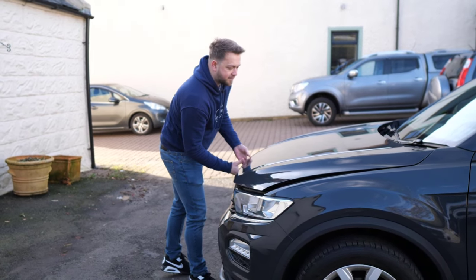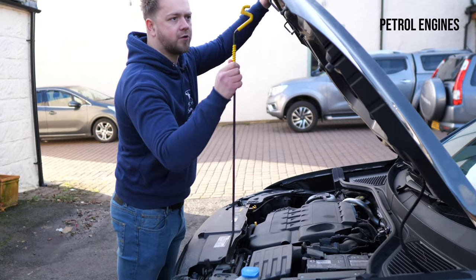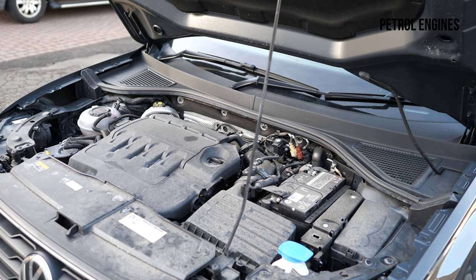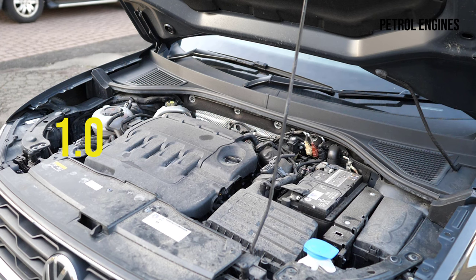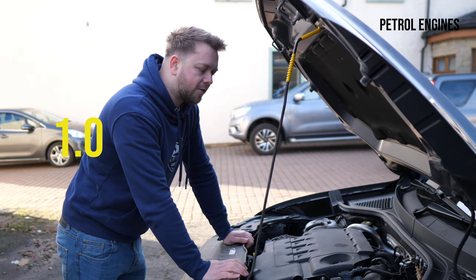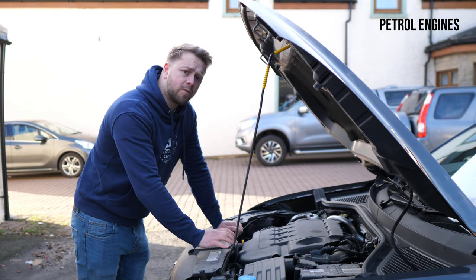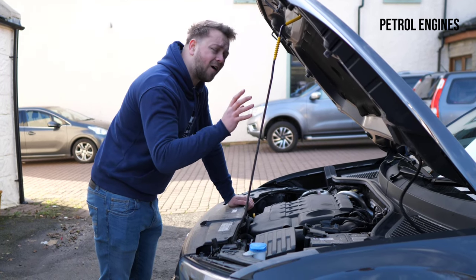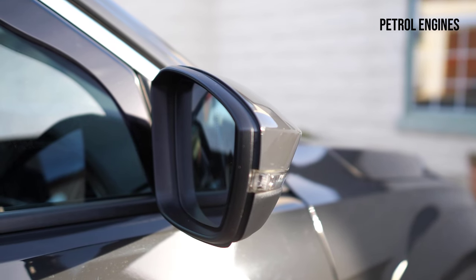Let's start on the engine front, petrol power first. We had four options, if you count the super-powered T-Roc R. Starting with the normal ones: there was the choice of a 1.0 litre, a 1.5, or a 2.0 litre in petrol form. Right off the bat, I would say just disregard that 1.0 litre — not because of problems, just because it doesn't really have the guts to power a car of this size. This is almost two tons and one litre is just a bit too laboured.